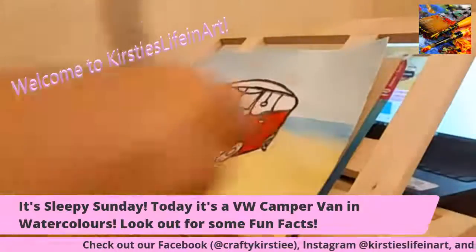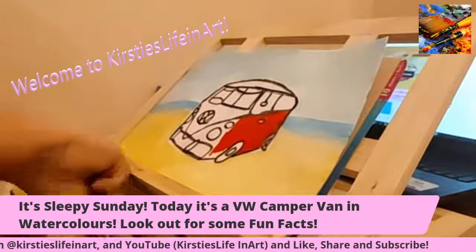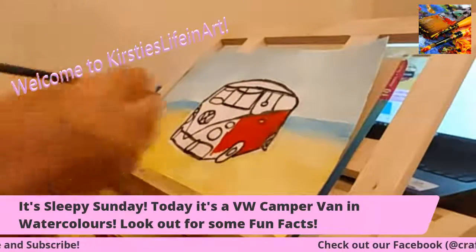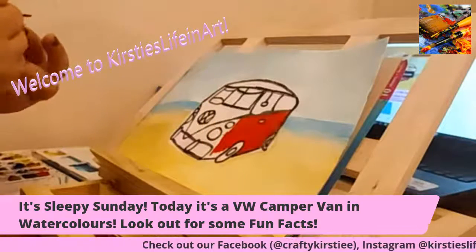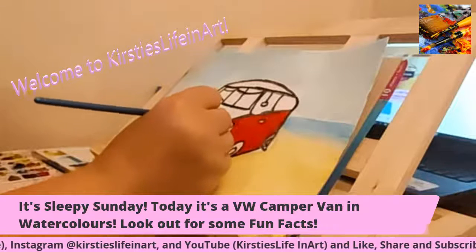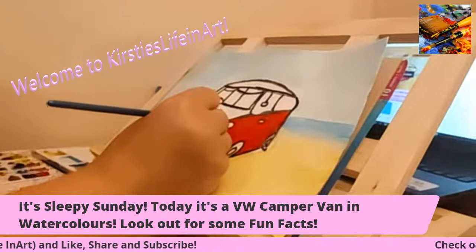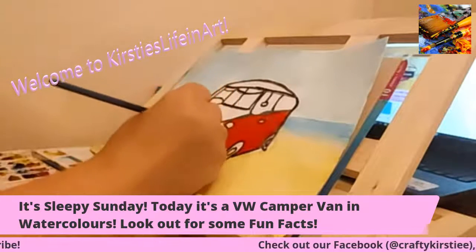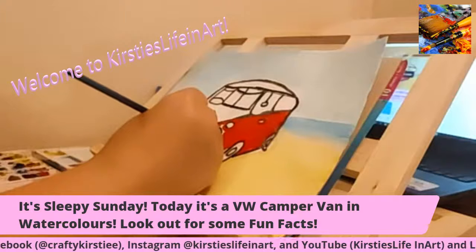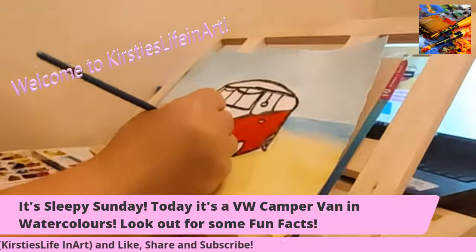I'm going to use a different paintbrush — this one keeps moulting on me. I'm going to use the number one paintbrush. That's better, that's easier because you can get into the little nooks and crannies around the edges. Dave said he got the feeling I had to suddenly stop myself from saying 'getting into the little cracks' — nooks and crannies is what I was going to say.